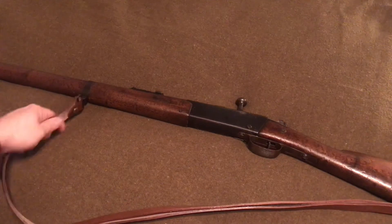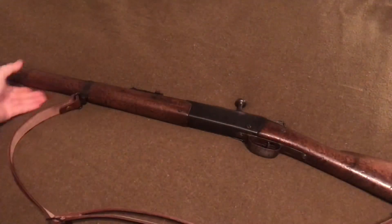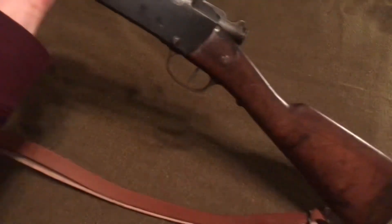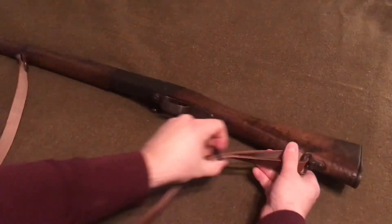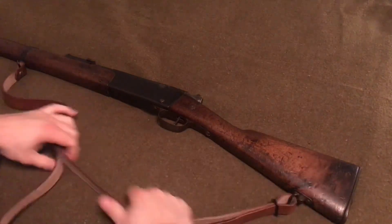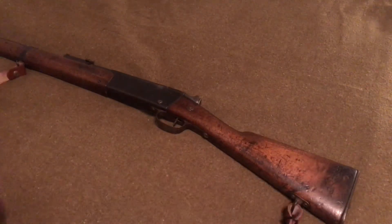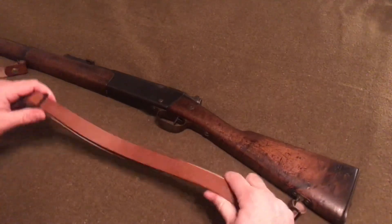We got this in. This is what your rifle sling is going to look like for the French Lebel — there's the front, and then we also have the rear here. It's pretty easy to adjust to make it tighter or looser on the back or front end. And there you have it — there is the Lebel rifle sling.